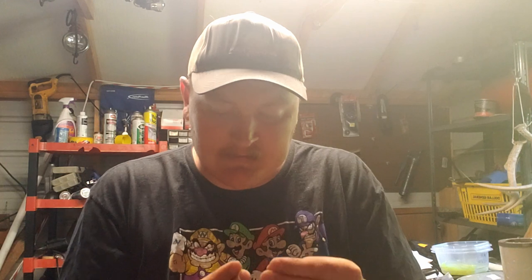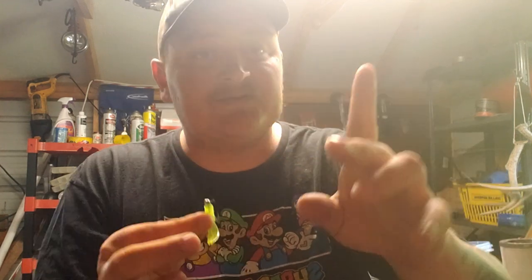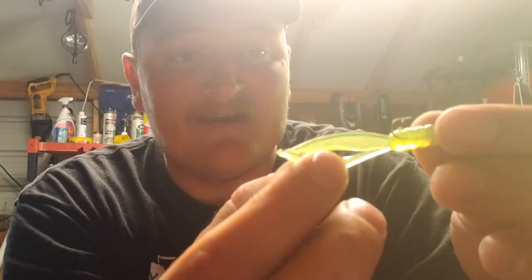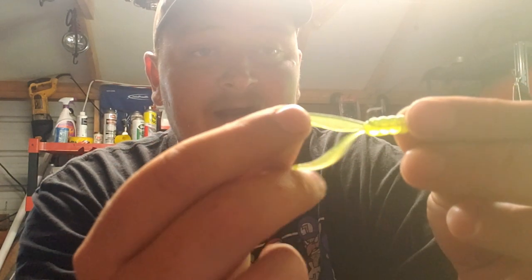I've got a 1/32 ounce Crappy Man jig head. I'm going to thread it on. The trick is, normally you thread it on where the tail is going into the water like that. This way, you're going to thread it on so the tail is sideways. And as you see, this opens up and as it goes through the water, it actually swims — just like that. So that's the first way.